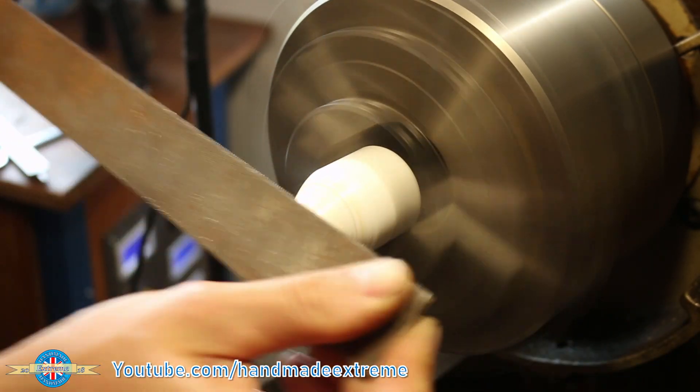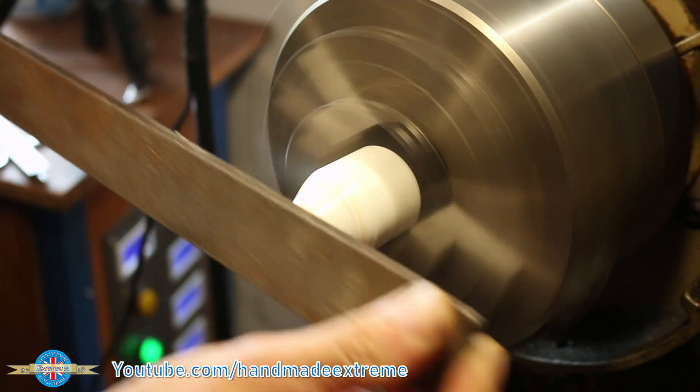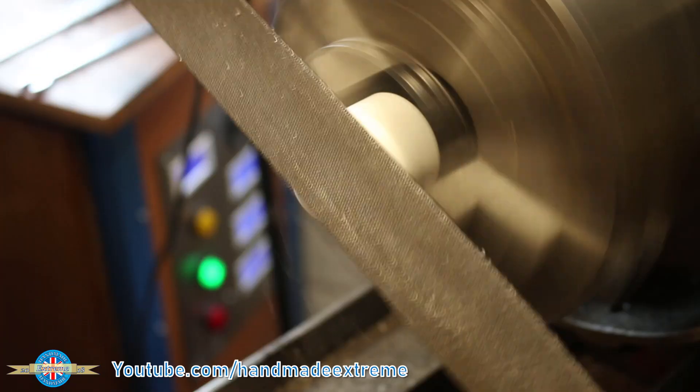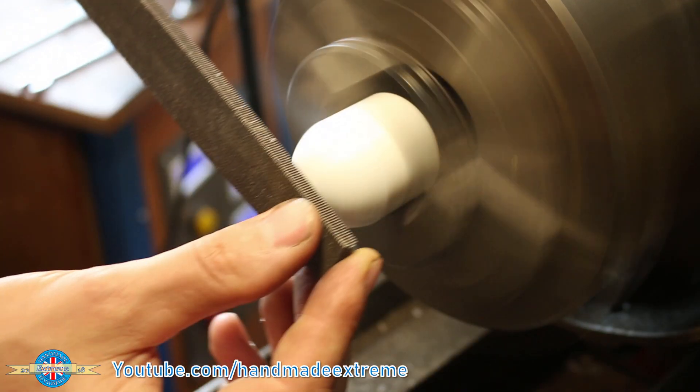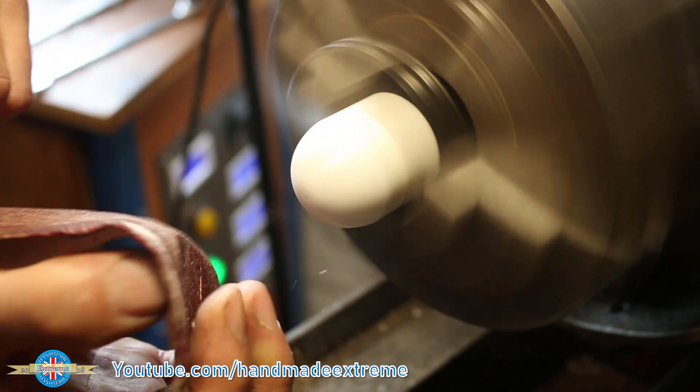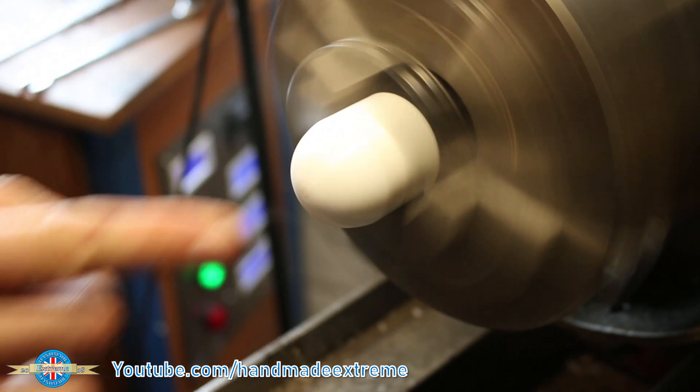If you're ever doing this yourself, other than the obvious point about not sticking your fingers in the spinny bit, make sure you clean the file regularly because it gums up really quickly. I then gave the handle a final dress up with a little bit of sandpaper. Smooth.